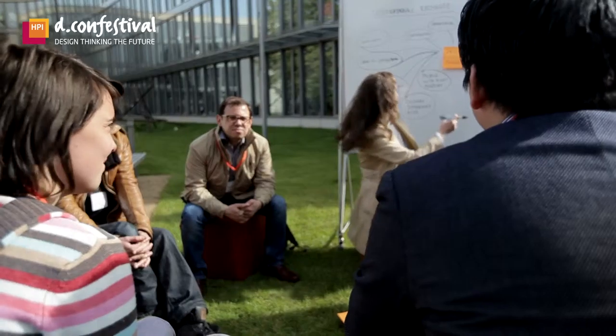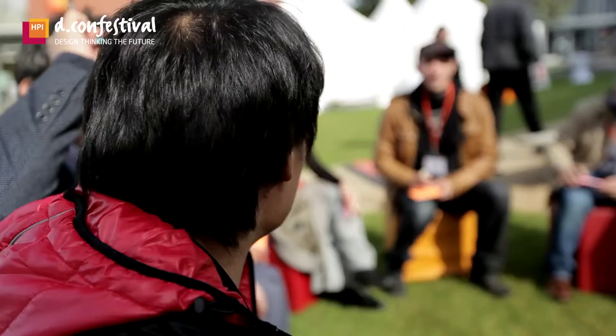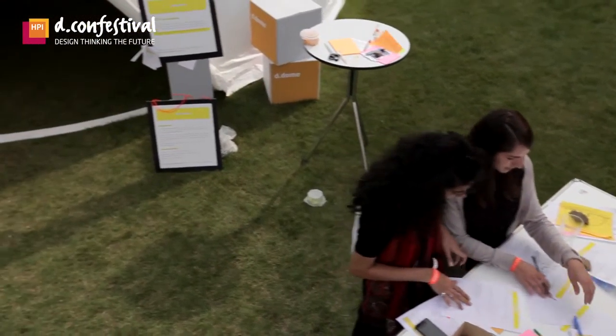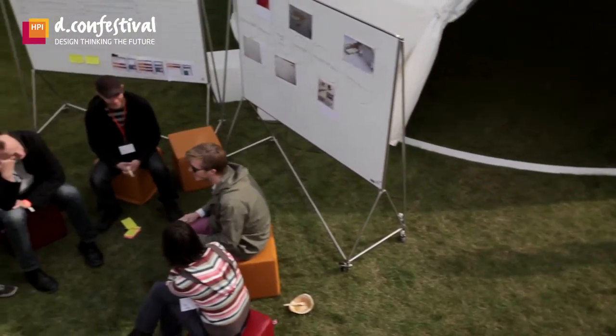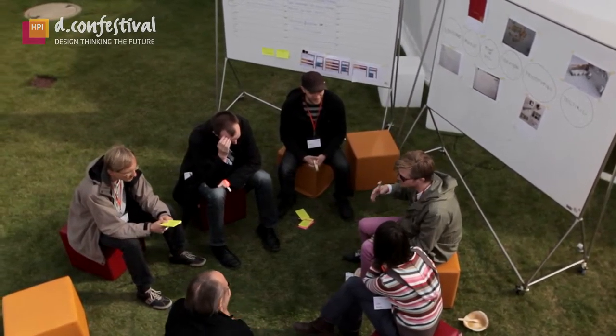If you have topics that interest you, or you cannot find them here in the workshops or at the festival, you can post them at our TopicWall. The topics which get liked the most or most proposed, we put on a circle round for the next day. Then we just meet and talk. The idea is really to exchange between the different participants of the festival.